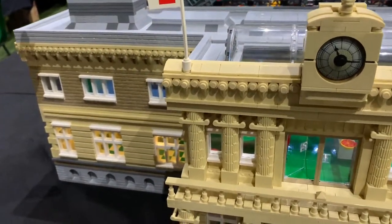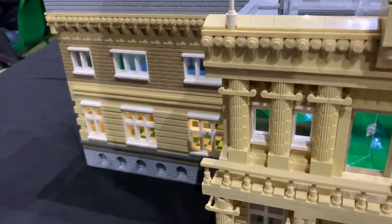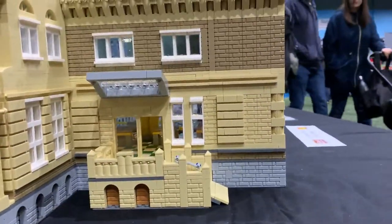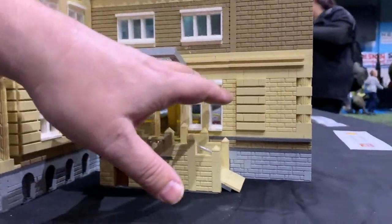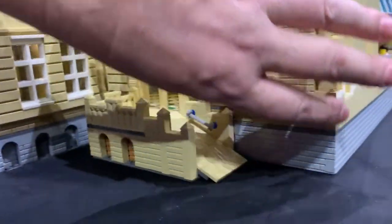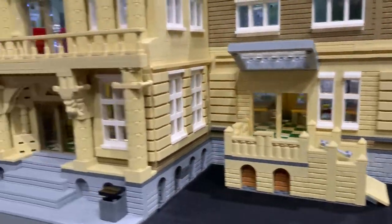It's a Victorian style train station. First of all I built it symmetrical, so this side was identical to this side. Then I decided to modernize it, so I took the walls out like on a real building and put disabled access in to get to the first floor. That's very thoughtful. Then I added the lift shaft, which is a working lift shaft.